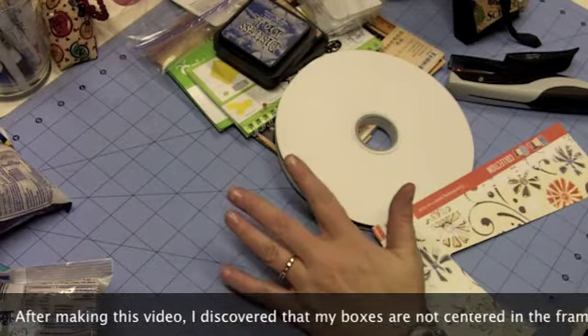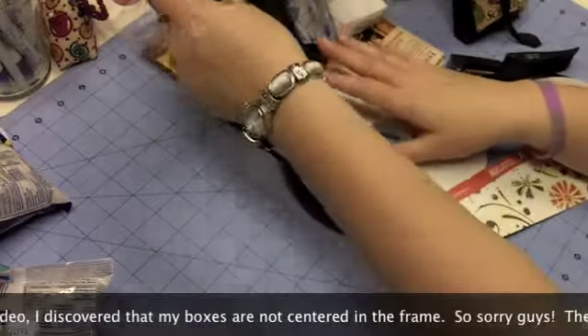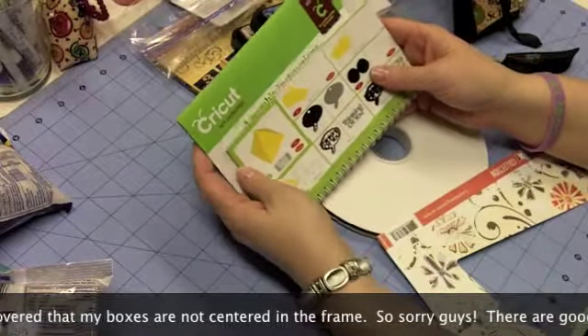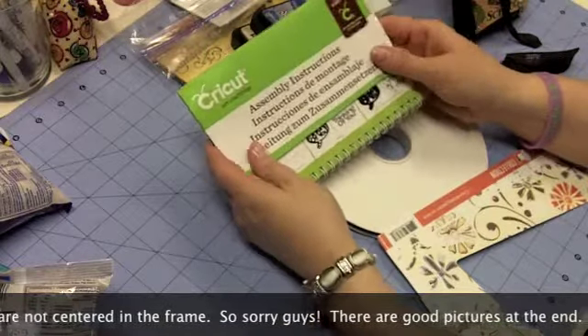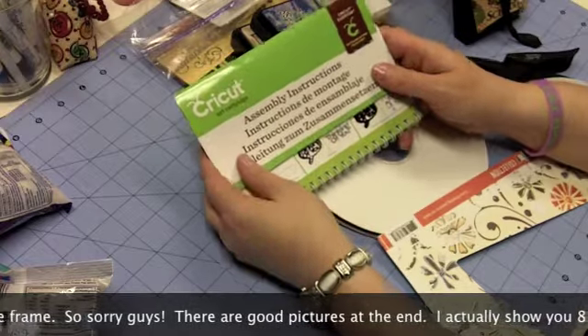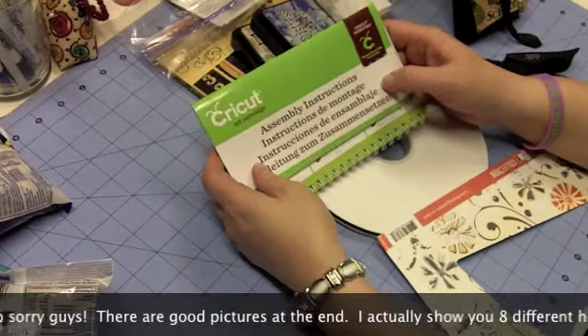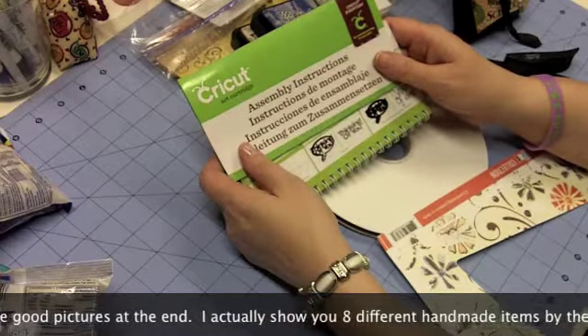So let's just jump right in. Let's start out by showing you which Cricut cartridge I use. Now if you are a follower of the blog, you may have seen a recent post where we talked about using the new Tags, Bags, Boxes, and More Cricut cartridge. And that's the cartridge I use for this project today.